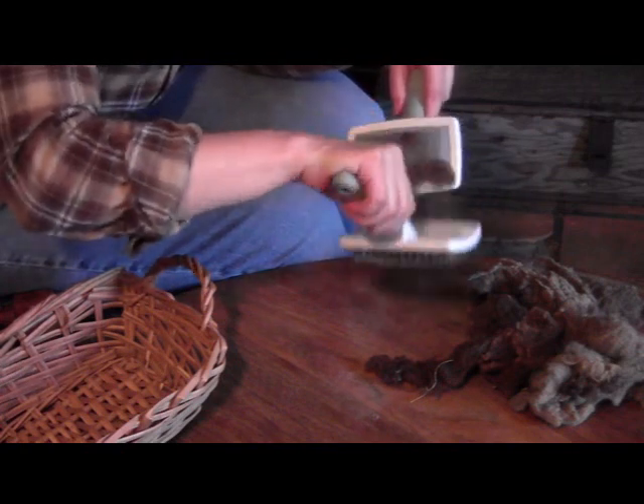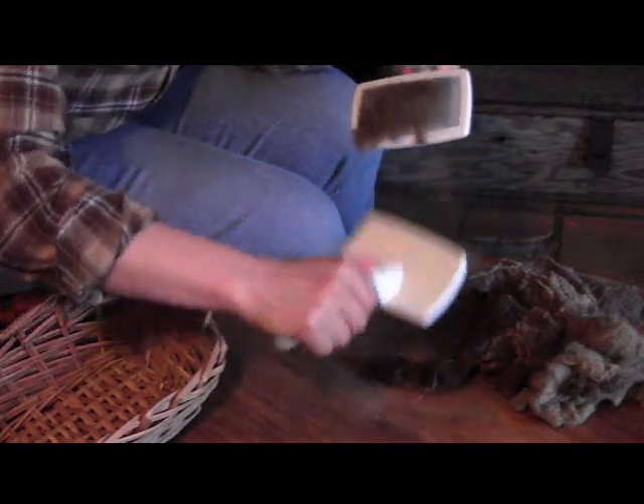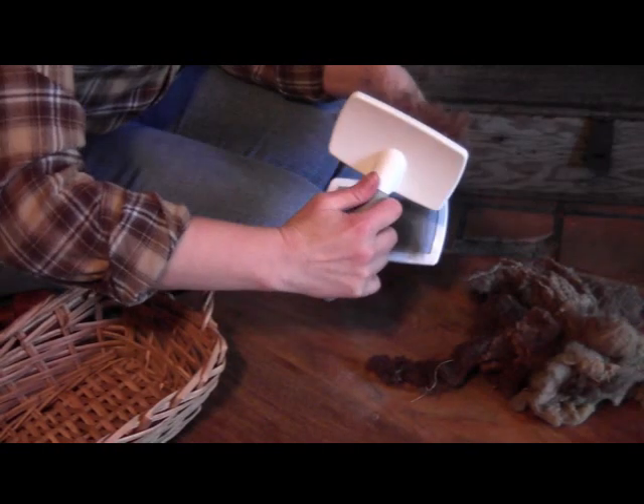When I card, I move the wool back and forth between the two cards. I think that this helps get both sides of the wool untangled and lined up.